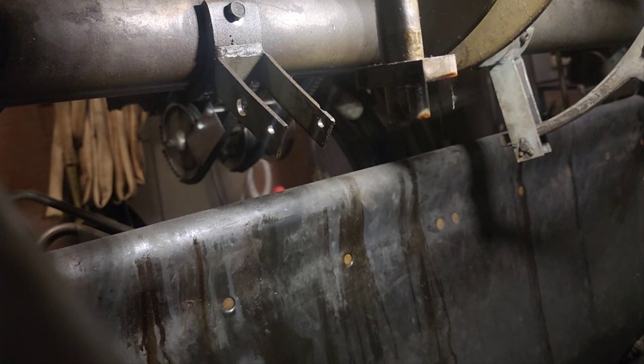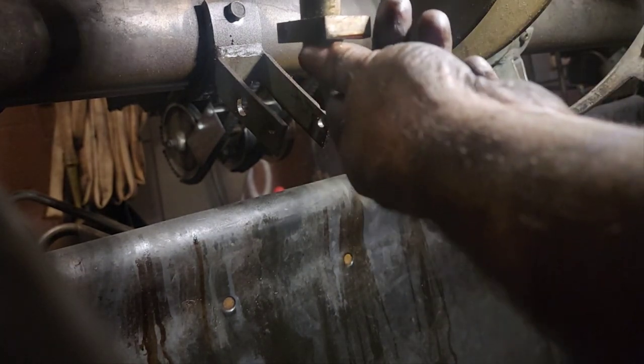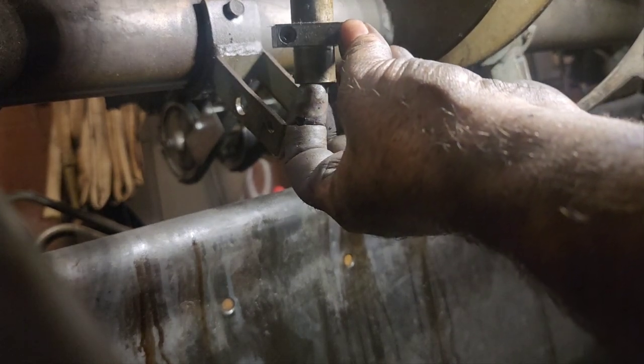Detector rod - I don't have an x-washer for this. That's okay, we will come back and put that x-washer in.